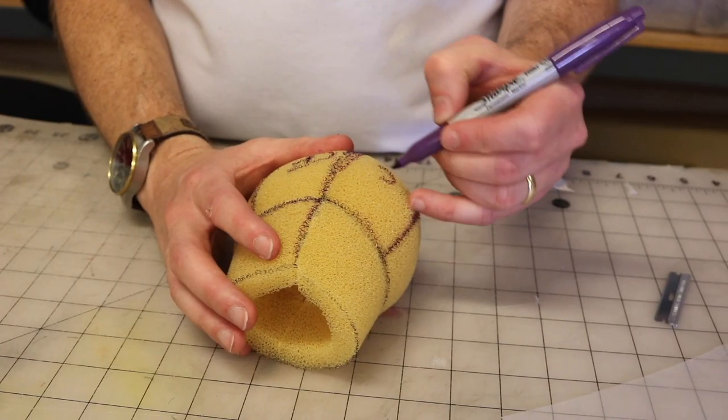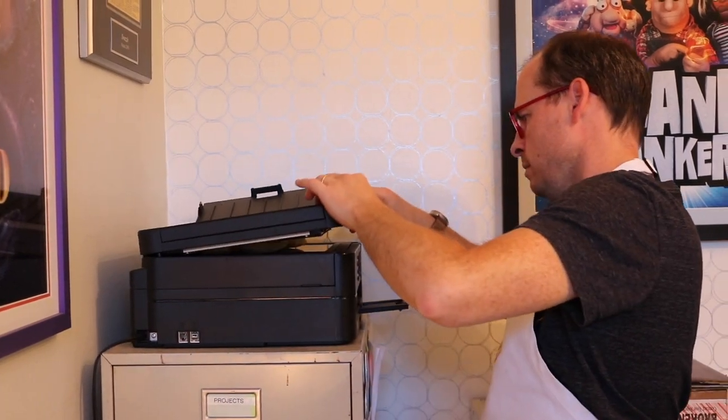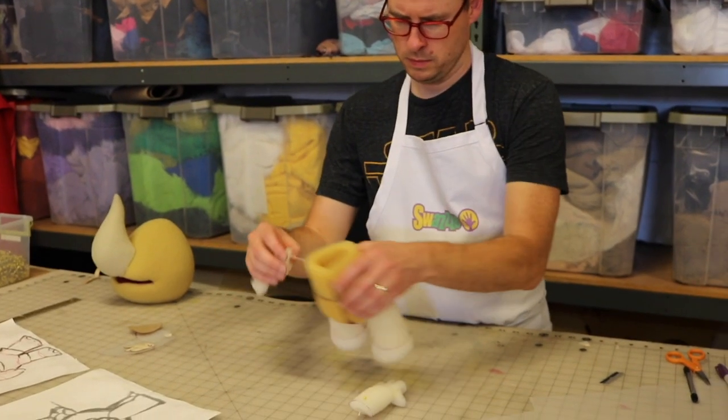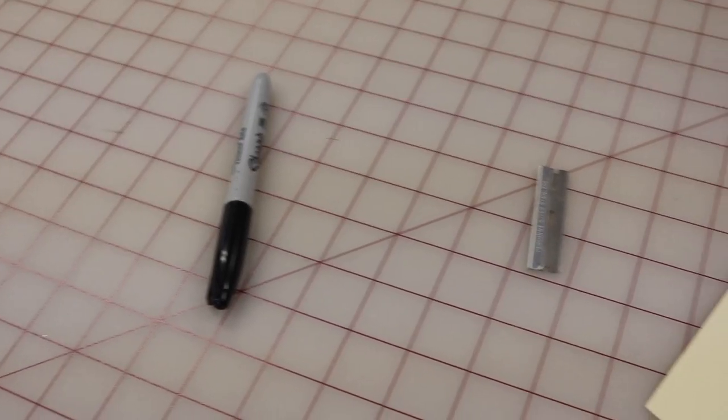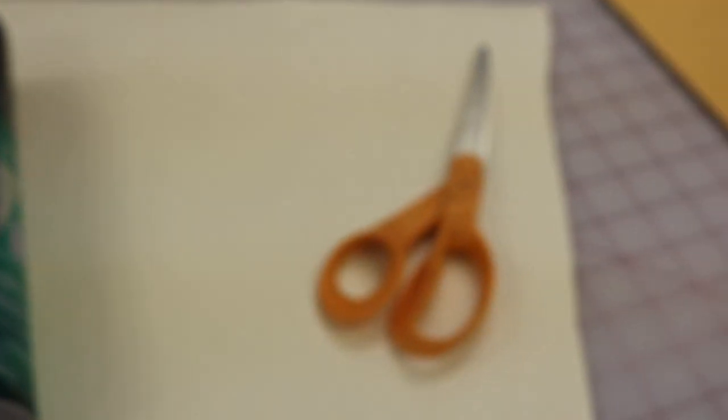In this step, we will mark up our mock-up, cut it apart, and use a copy machine to resize our foam sheet patterns. For this step, you will need your puppet mock-up, a marker, a persona blade, a copy machine or printer, spray glue, tag board, and scissors.